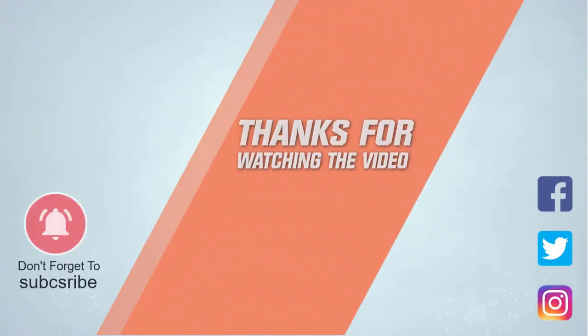For more details, click on the link in the description. Thanks for watching the video.